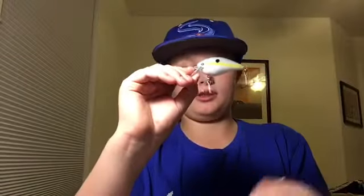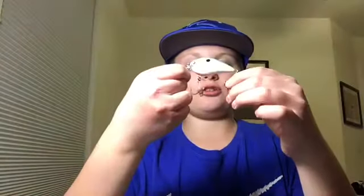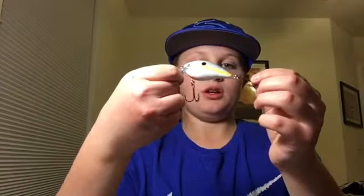Hey guys, welcome to Set the Hook TV. Today we're going to do a review on this — the KVD Sexy Shad squibble crankbait. The dive depth is three to five feet. My initial thoughts on it are that the hooks are very, very big, which will lead to more hookups.